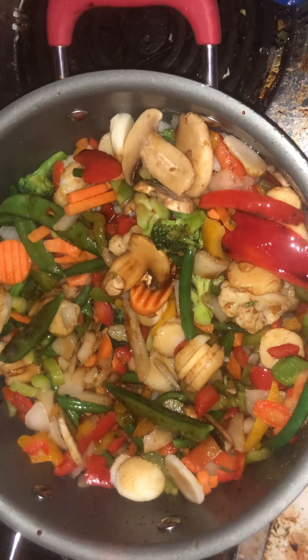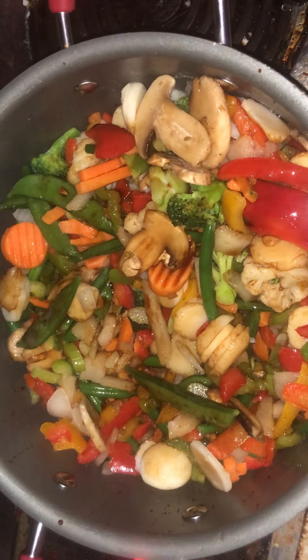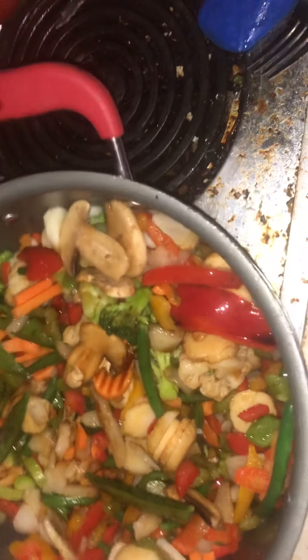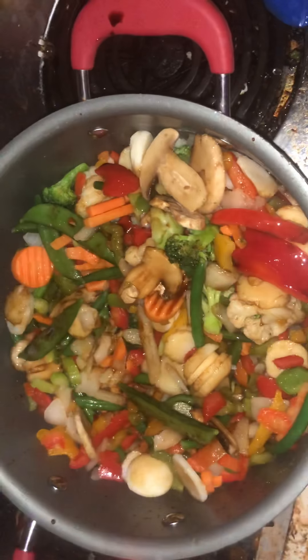Thank you so much for stopping by my channel — please like and subscribe. It really tastes good too. I don't know, it doesn't really matter what kind of pan you use, but I like to use my Pioneer Woman pan. For some reason it just tastes better.